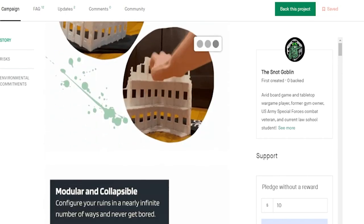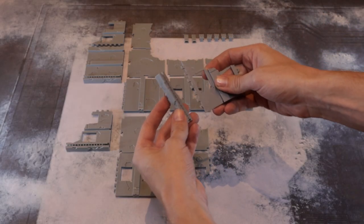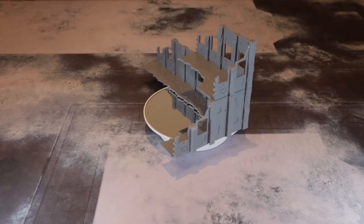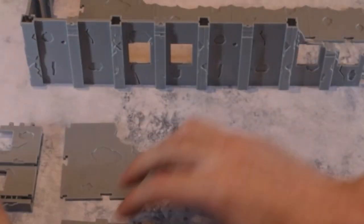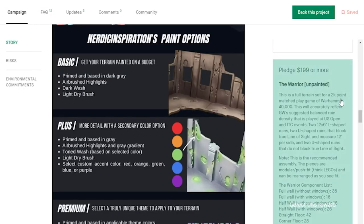Where I want to focus is the opportunity for customization that this terrain allows. Not only is it completely modular, allowing you to configure it in a million different ways, it's also a blank canvas for creativity. The terrain is gray injected molded plastic, with some battle damage sculpted into each piece. The terrain is relatively flat, without texture, which allows you to not only paint it to your liking but also add texture of your own.